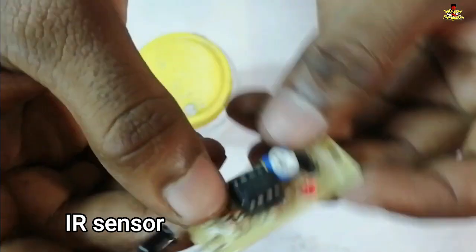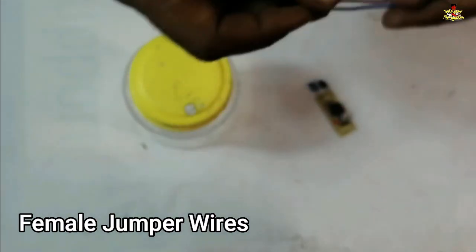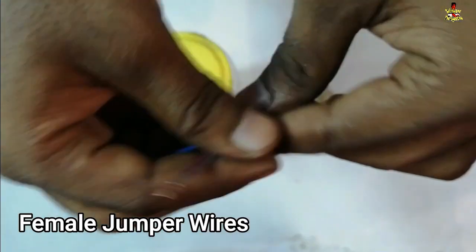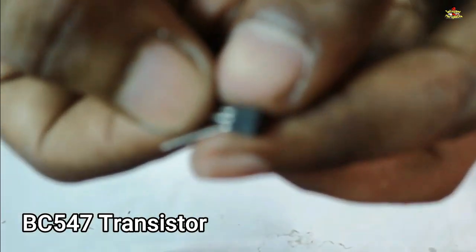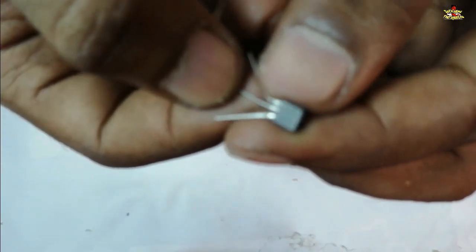You can wash the sensor with the main component. You will need female jumper wires and the BC547 transistor as components.